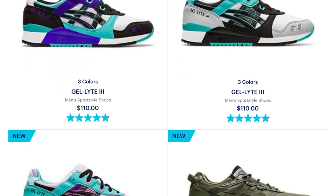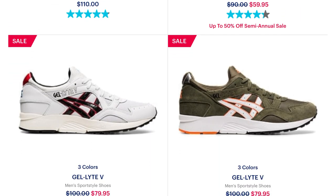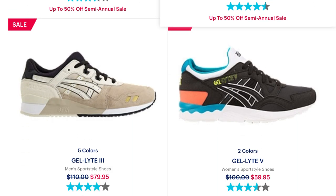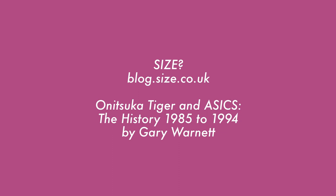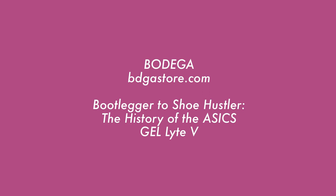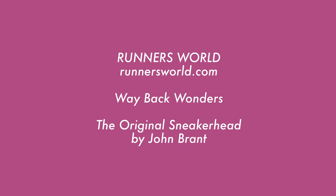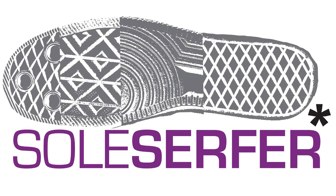ASICS serves up many of these classics today, but if you want the rare colorways you're going to need to do some work. Thank you for watching.